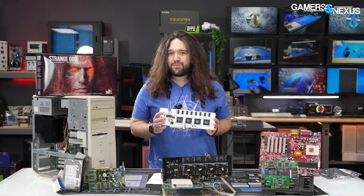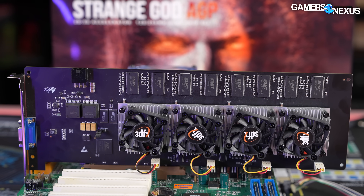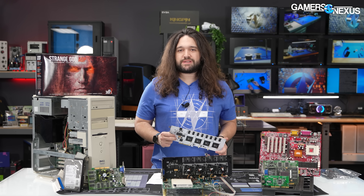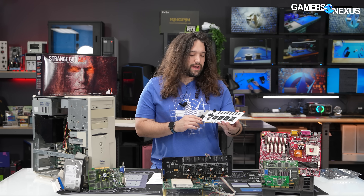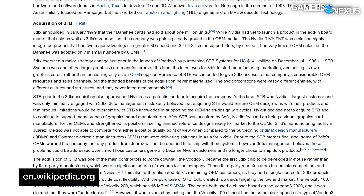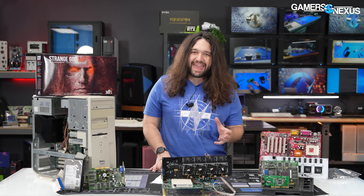Even with all of that, if the Voodoo 5 6000 had made it to market back when it was relevant, it could not have saved 3dfx. The company was doomed and one product launch wouldn't have changed anything — the Rampage wouldn't have saved them either. They were going up against Nvidia, which was far more calculating at the time: pursuing OEM relationships and getting far cheaper, simpler cards into widespread systems to collect money up front. Nvidia was fighting a resource battle whereas 3dfx was still focused on just the smallest part of the enthusiast market. Nearly everyone agrees 3dfx's fate was sealed the moment it decided to acquire STB — and that apparently includes the co-founders and original CEO.